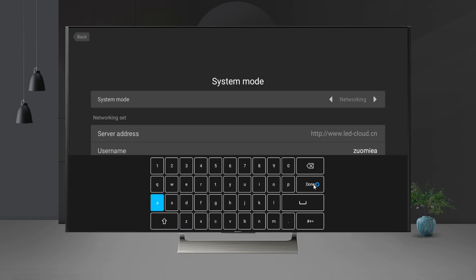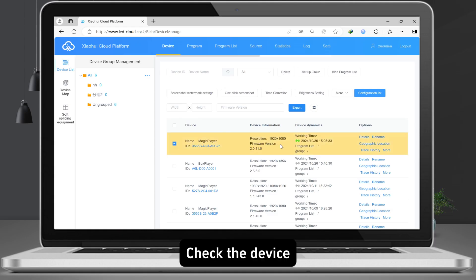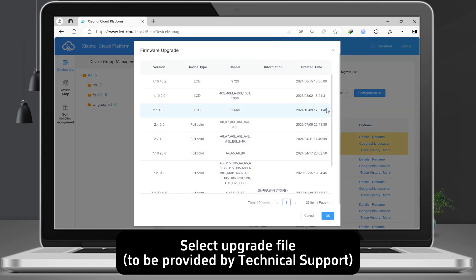Open the software cloud, check the device, go to firmware upgrade, and select the upgrade file.